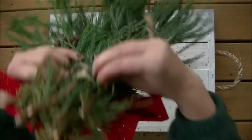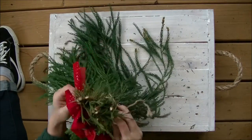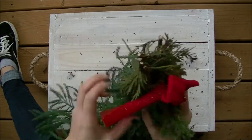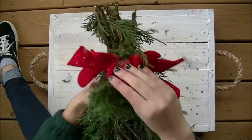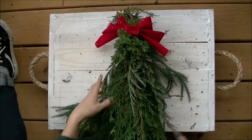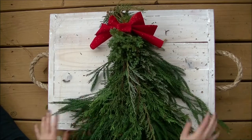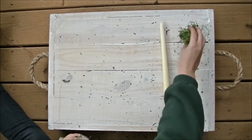For the bow, I used a store-bought one I found in the attic, but actual ribbon might look better. My wire was too short so I just stuck it in the twine to make it look pretty, but honestly real ribbon might look a little bit better. For our next DIY we're going to make a candle.